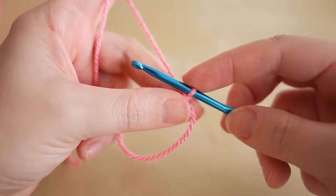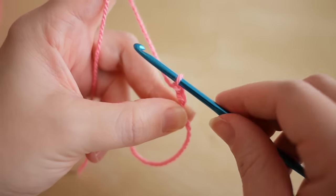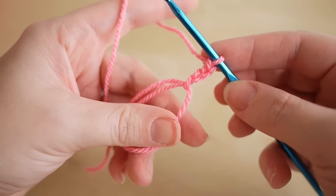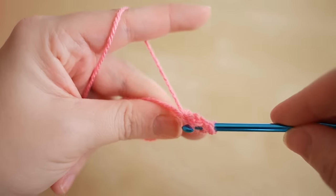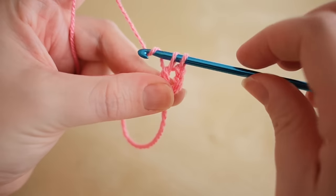All that you have left to do now is chain however many chains is being instructed. I'm going to chain three to get up to the height of a treble stitch, which is double in the US. And then I'm going to do a few treble stitches into that centre circle.